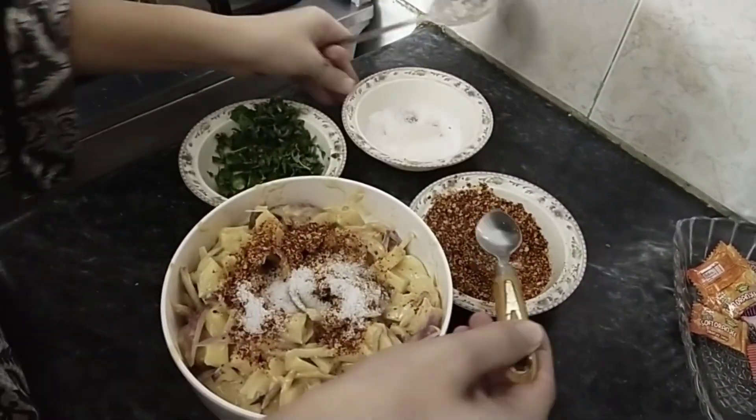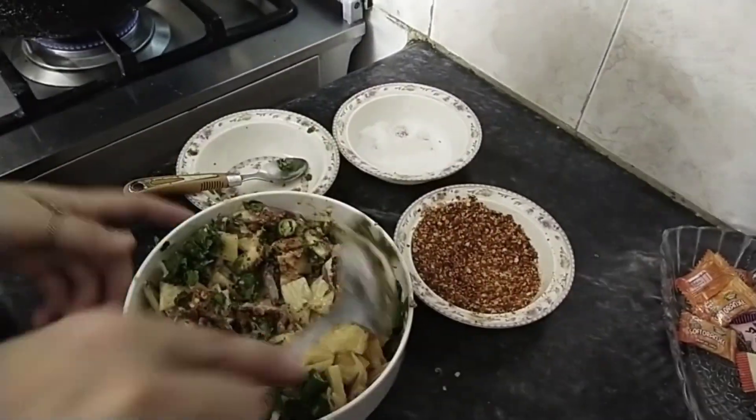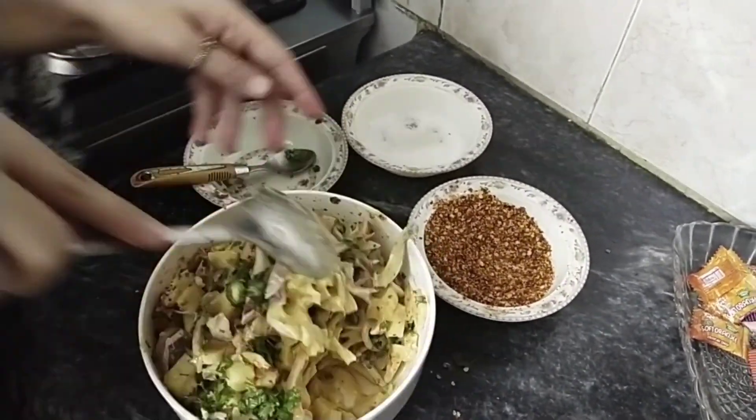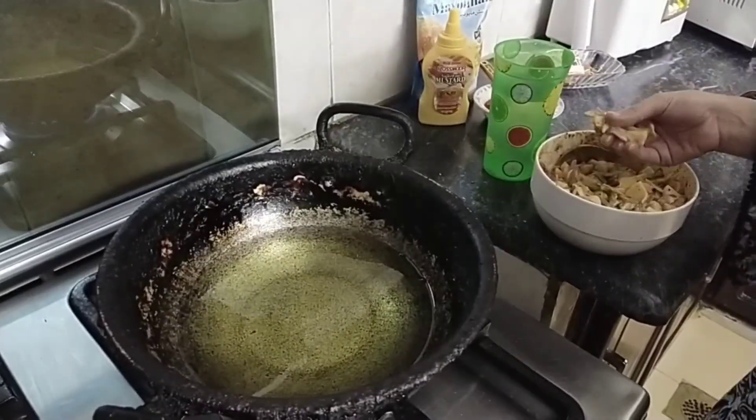Good evening guys. Here I am preparing pakore for my father. He doesn't like too much masala food, so I only use four basic ingredients: salt, red chili flakes, coriander, and peppermint. You can add more ingredients according to your taste.